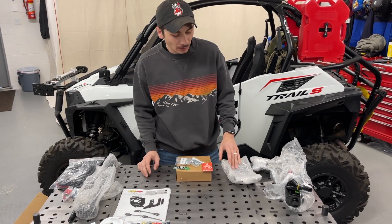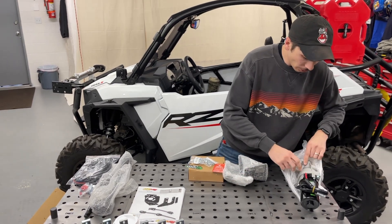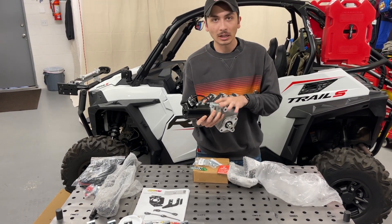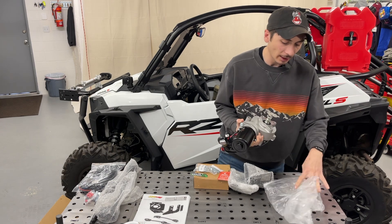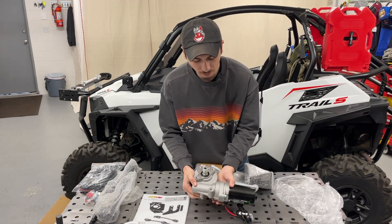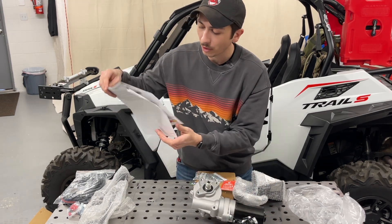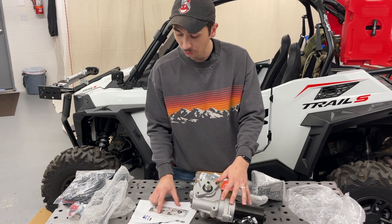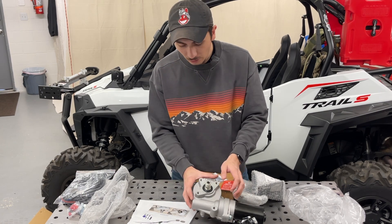First thing - the actual power steering unit. This has some weight to it, I'd say 15 to 20 pounds easy - definitely well built. Something to note: in the actual manual it says before installing, ensure the gaskets and electrical connections are properly seated. If gaskets are not seated, use a flathead screwdriver to seat them.